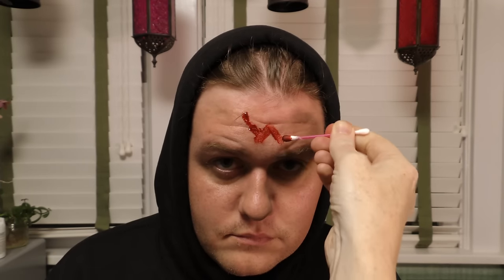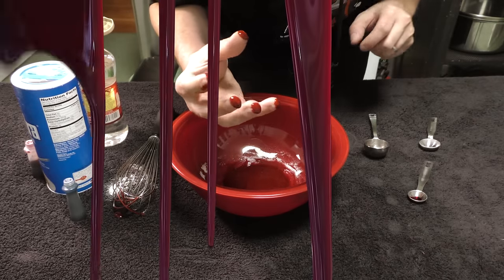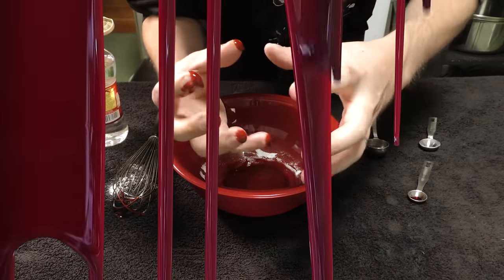So now that that's done, you can even make a quick last minute Halloween costume. How about a wolf? Just don't let Rick Grimes find you. Happy Halloween from Household Hacker — may your candy be sweet, and your fake blood even sweeter.